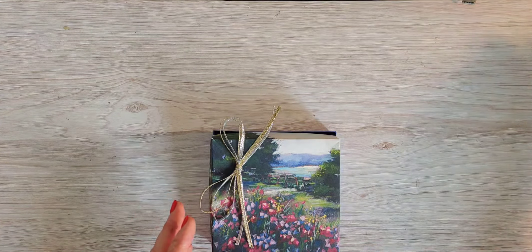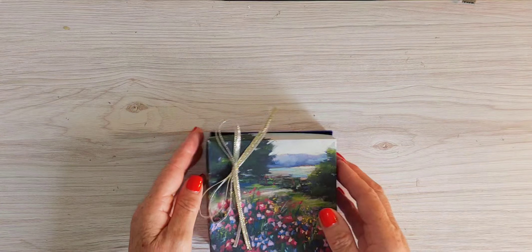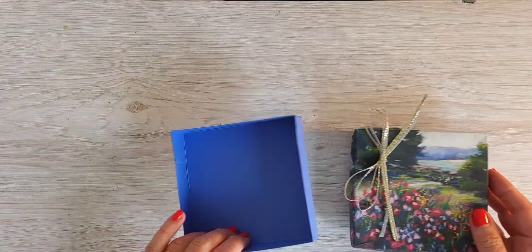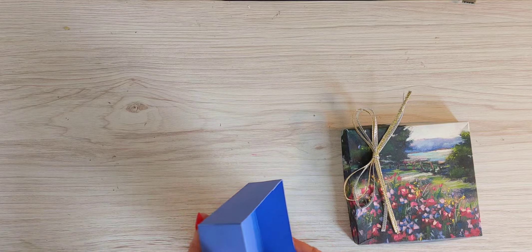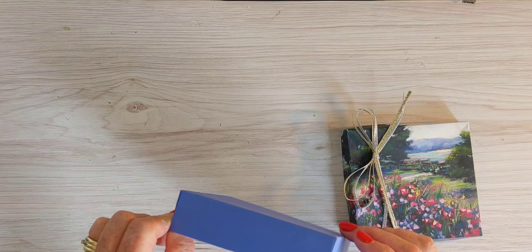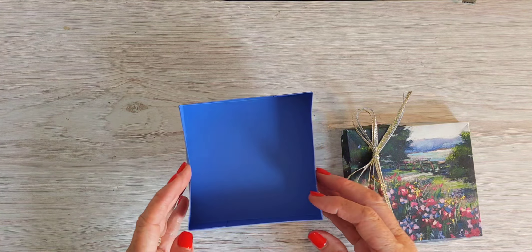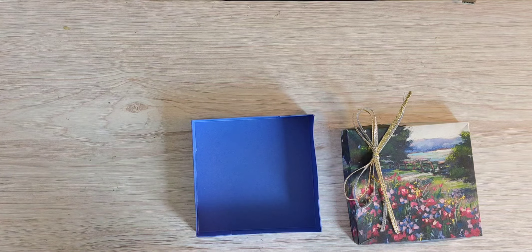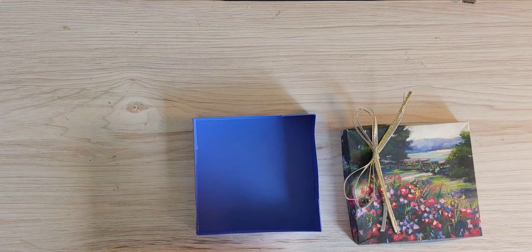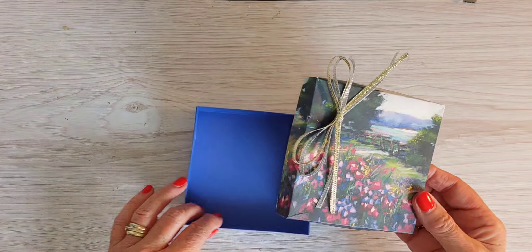This ribbon is also an online exclusive — it's the gold and silver trim. So almost all online exclusives except for the cardstock, which is the Golden Orchid Oasis. That is an in-colour for Stamping Up, and it will actually be retiring in 2024 in the early part of the year. So if you like that colour, I recommend you stock up. Let's go ahead and get this made.